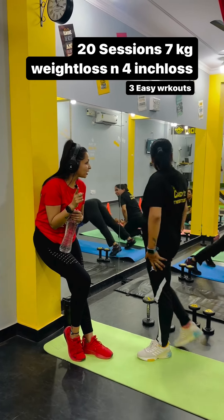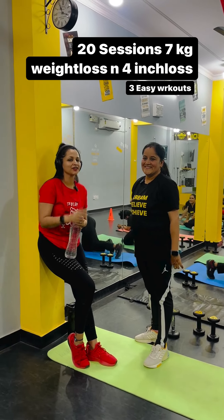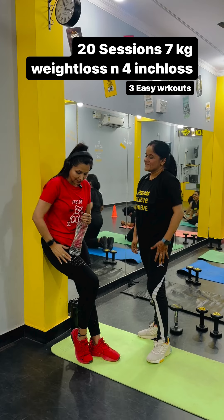So guys, with this, your inch loss — yes ma'am, very good. She is a little camera conscious, so she is behaving like that. This is an amazing inch loss result.